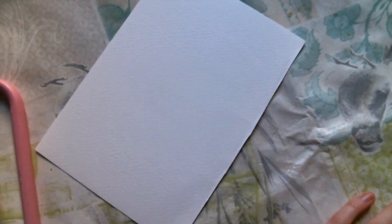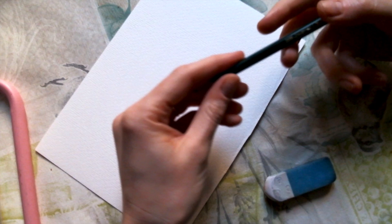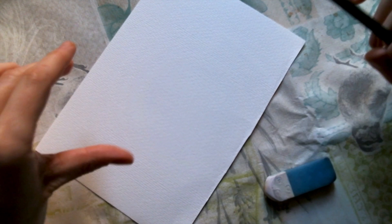Step three: once you have chosen the landscape or motif you want to reproduce on your paper or jar, you need to do a mapping. In my case I'm going to use a pencil, but you can use anything you have at home. It's just to draw a little bit what you want to later do with the dots, so let's do it.